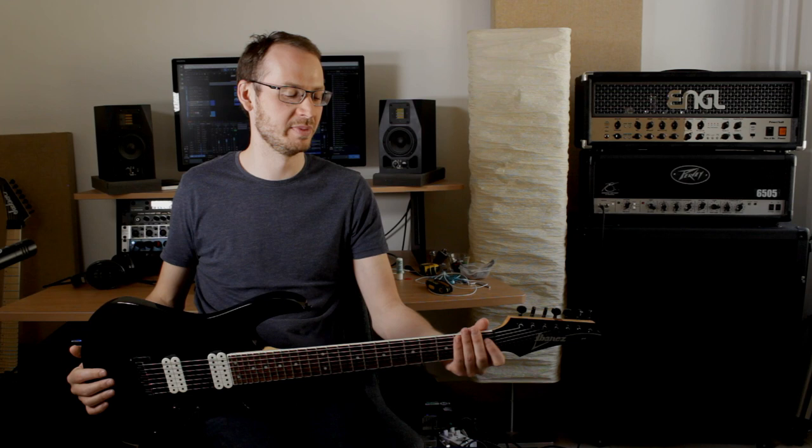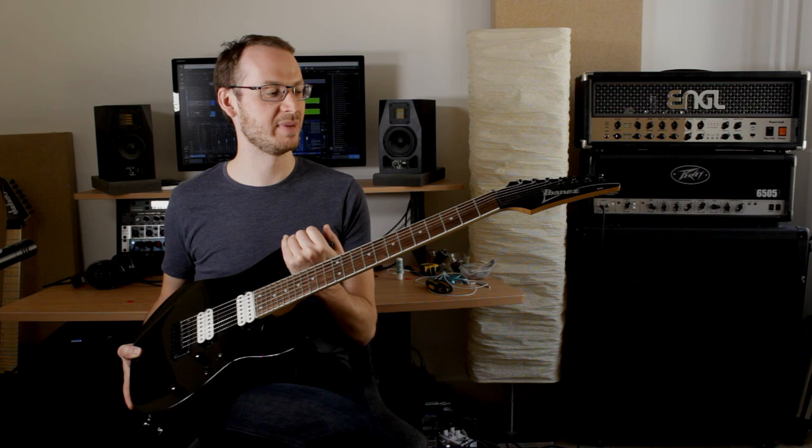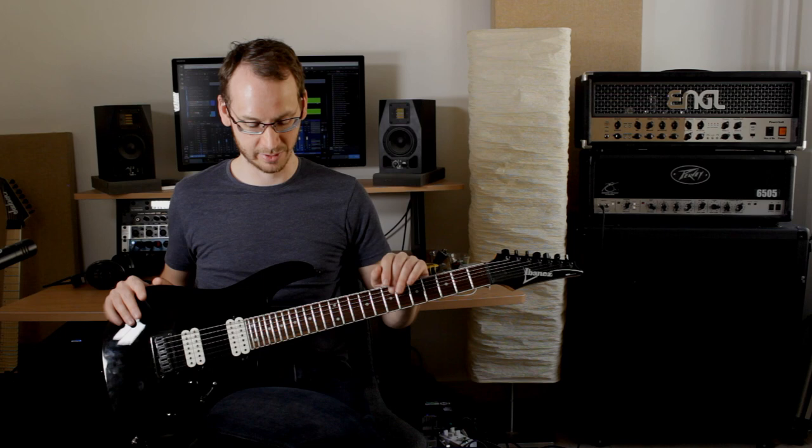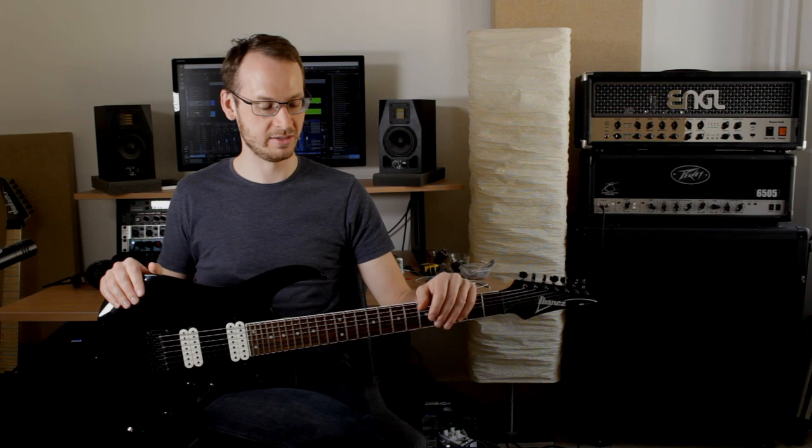I originally bought this guitar as a backup — it's my second seven-string guitar. My first seven-string was an Ibanez Prestige with a tremolo, and when playing shows, I wanted a backup because if you break a string on a tremolo guitar it's never going to be in tune. I've never actually had to use it as a backup, but I've had it in various rehearsal rooms just to skip moving guitars back and forth. It wasn't that expensive, so if somebody broke in and stole our gear it wasn't a disaster. Sitting in the rehearsal room, I've written and recorded a lot of demos with it — it's generally a great instrument.